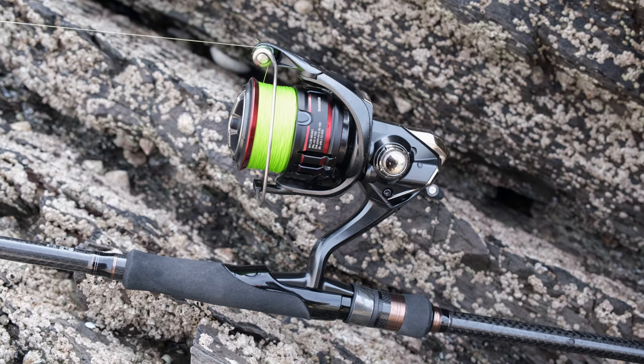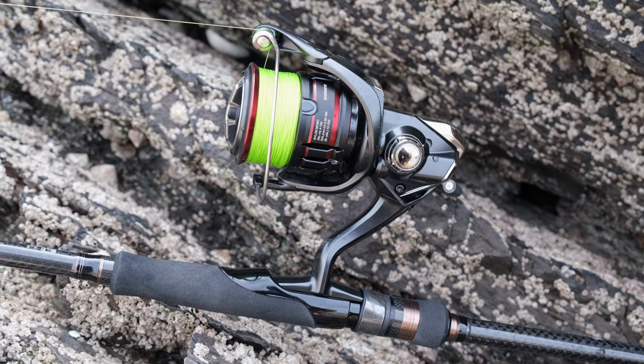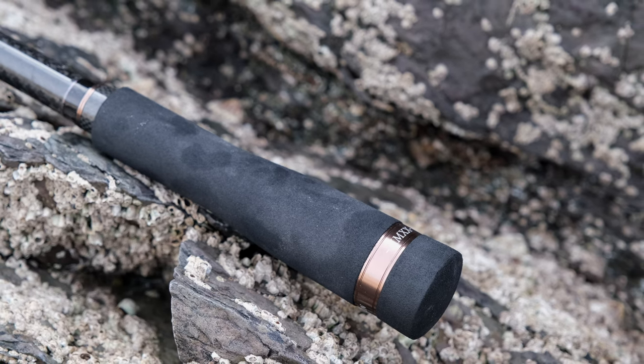I reckon I use a Shimano 4000 spinning reel the most on this rod, but it takes the 3000 size really well. I even like the heavier Slammer 3500 on it — that feels really nice.